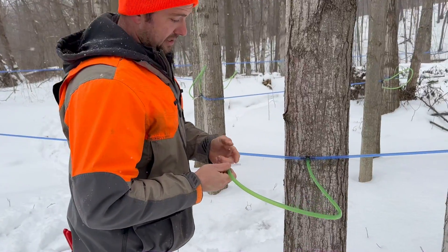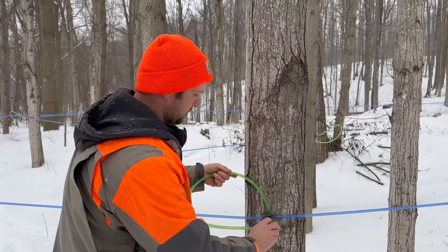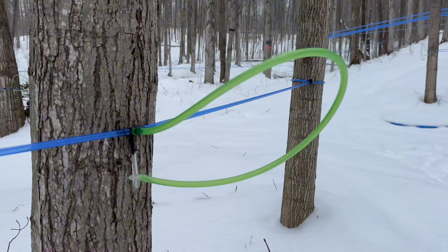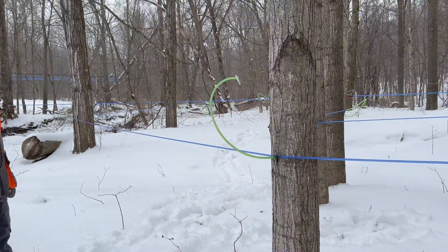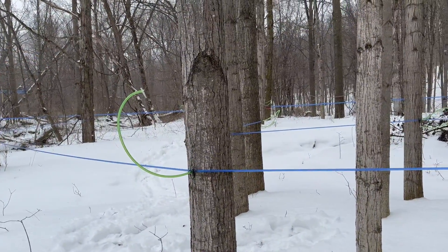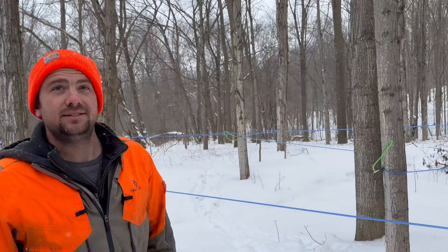So we're going to keep using them. A smaller hole is going to let the tree heal up a little faster. The drop lines are green so that after we're done tapping, if someone forgets one, they stand out really easy compared to the blue. Hopefully they make a lot of syrup — we'll find out.